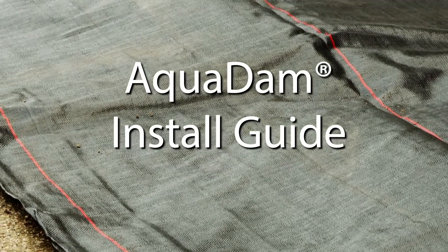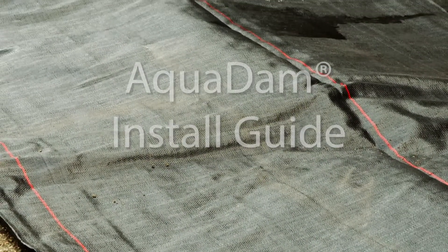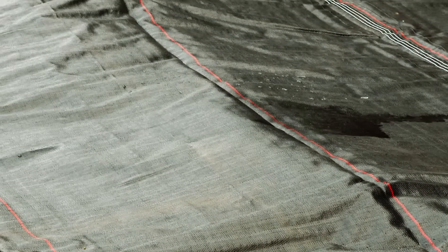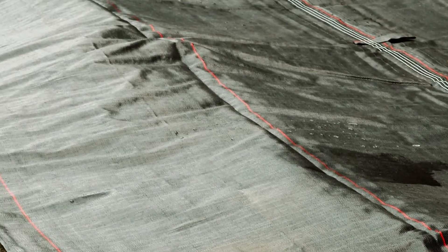Your aqua dam was manufactured to the highest engineering standards to save time, resources, and money, and help minimize the impact in and around protected areas.